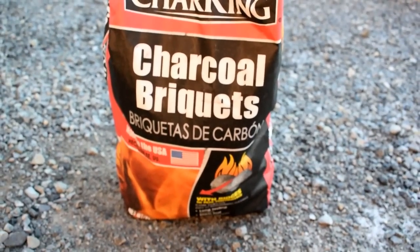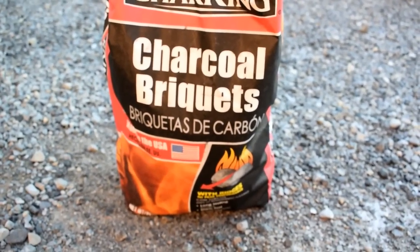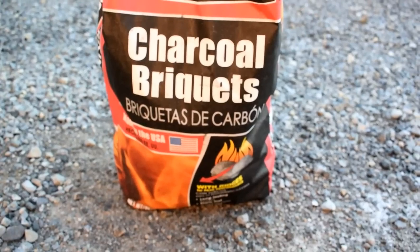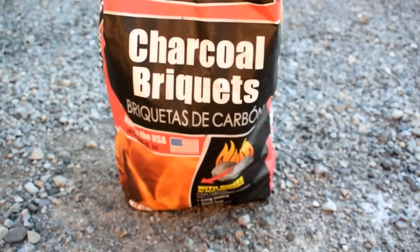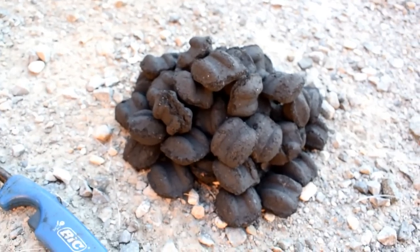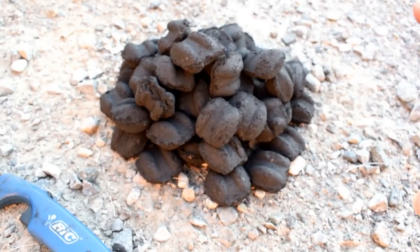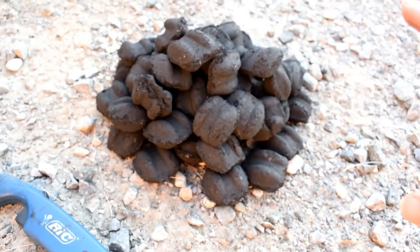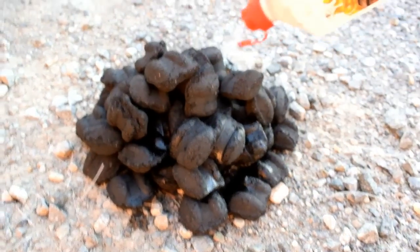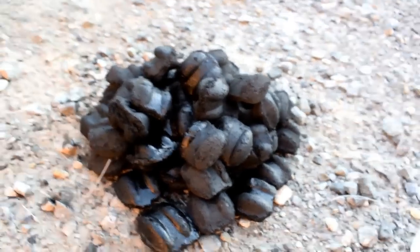There are two ways to cook with your Dutch oven: one is with charcoal briquettes and the other is with good old-fashioned wood. It doesn't make any difference which style you use — the bottom line is you get them nice and hot. Today we're using charcoal briquettes and I'll show you exactly how to apply them. Most recipes call for a certain number of briquettes; this one I'm going to put 15 on the top and approximately 15 on the bottom. Just apply lighter fluid and light it right away.